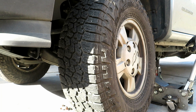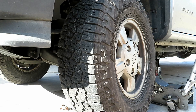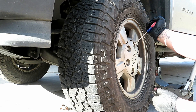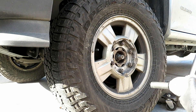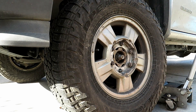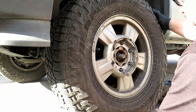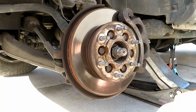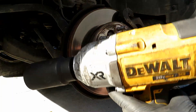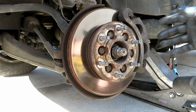Once you have the vehicle jacked and on the jack stand, go ahead and take off the cover for the wheel. The lug nuts are 19 millimeter. The axle nut is a 35 millimeter — I have an impact. If you don't have one, you're going to have to loosen this when the wheel is on the ground with a big breaker bar.